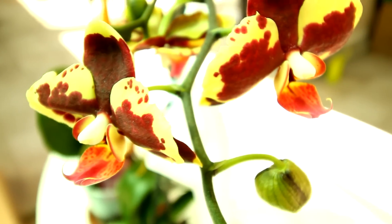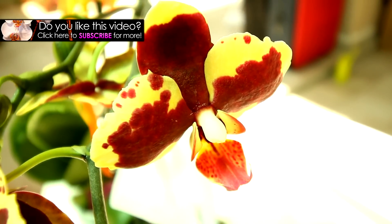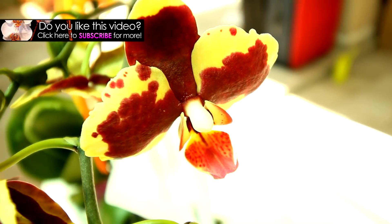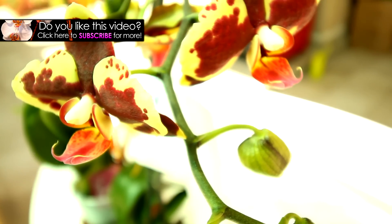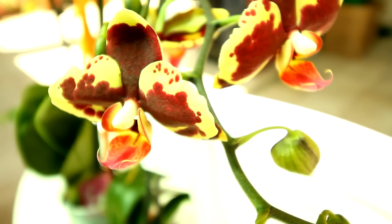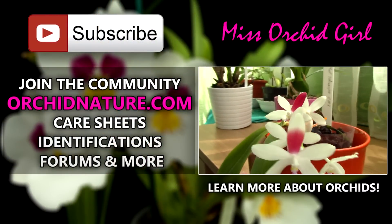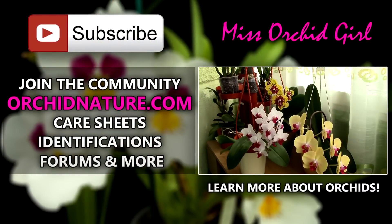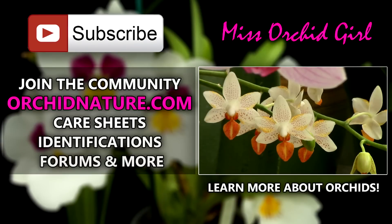Thank you guys for watching, hope you enjoyed this. If you did, give this video a rating and subscribe to my channel if you'd like to see more orchid videos from me. Feel free to leave comments, suggestions, or questions in the comment section below — I always read them and always respond. If you click on the left side of your screen you'll be directed to OrchidNature.com where you'll find care sheets, identification sheets, and you can talk to us in the forum section. On the right side of your screen you can click to watch another orchid video. Thanks for joining, I'll see you next time! Bye!